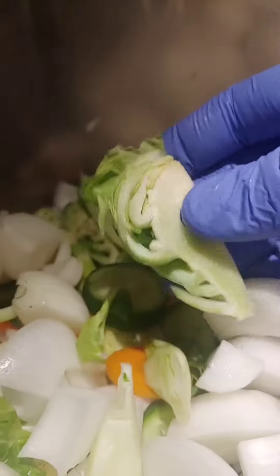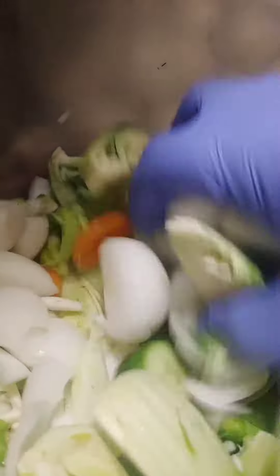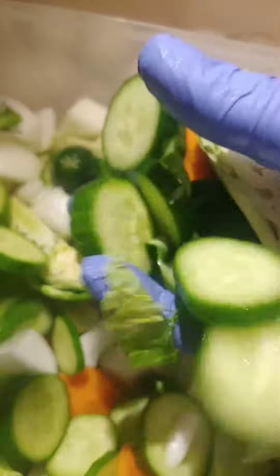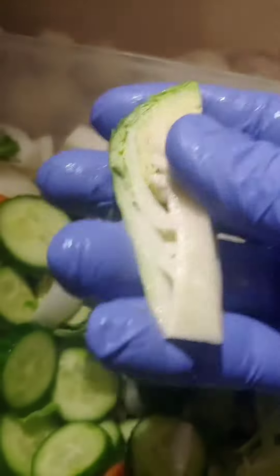And then we also do Brussels sprouts. Did I say fennel? And then we're going to add some jalapeño and then our brine. And this is going to be amazing.